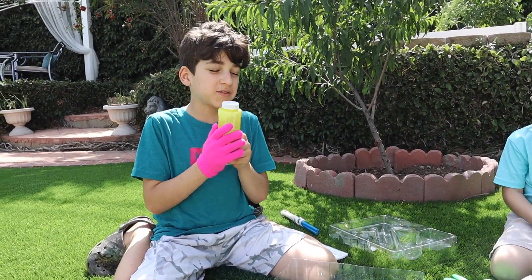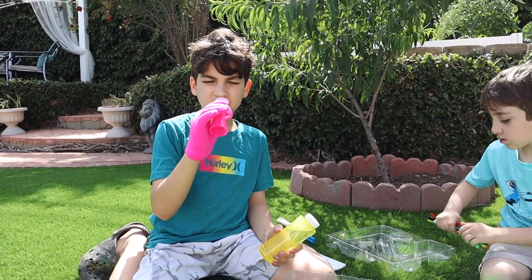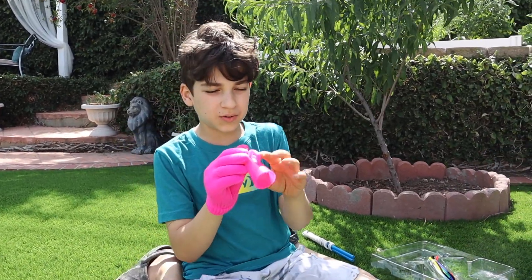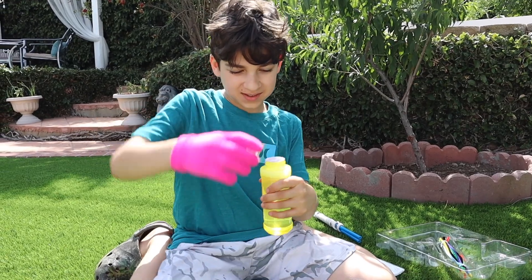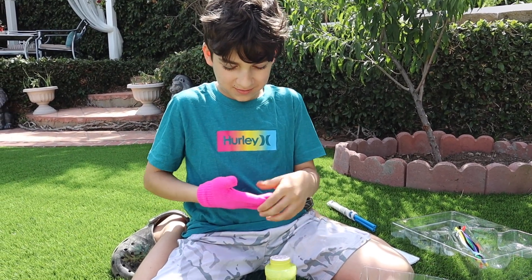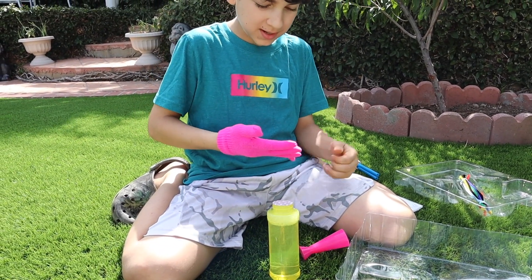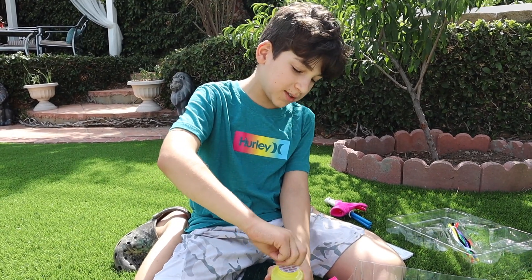Before we try our DIY wands, let's try the snake. The plan is to hold this and blow it out so all the bubbles come out. Let's open some of this bubble mixture. I don't think you guys need the gloves yet - we'll put those on in a sec.